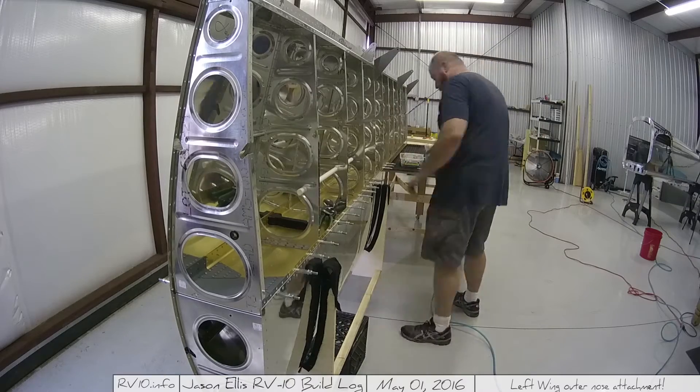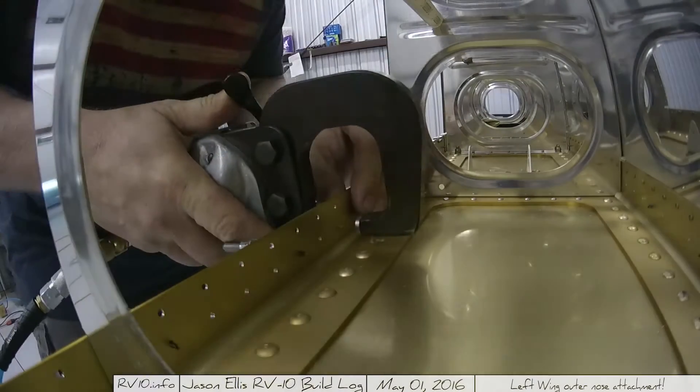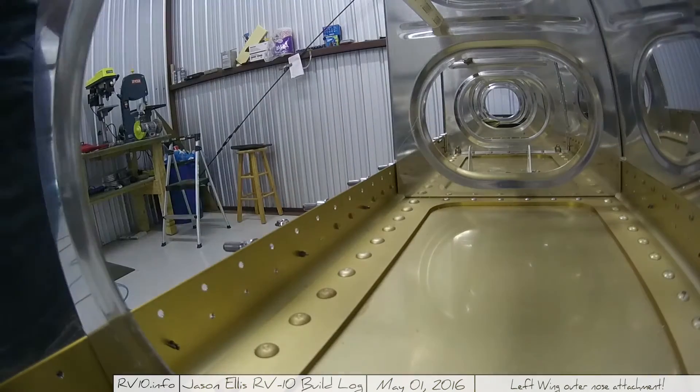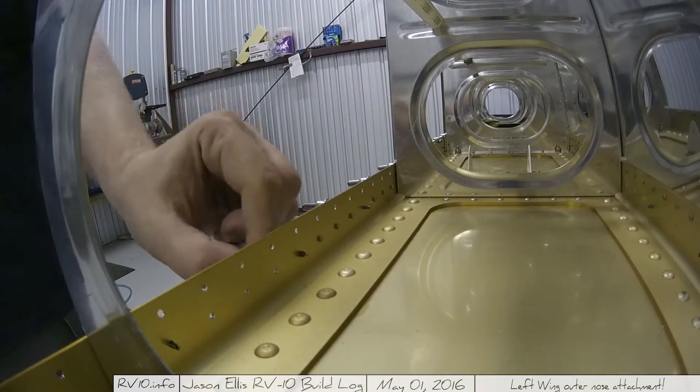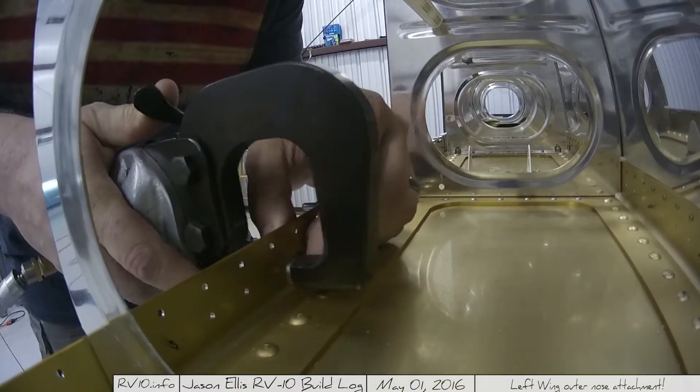The other side is going to be a bit more of a problem. The issue is it's a wing, and there's only so much access you have — and then you're just kind of SOL.